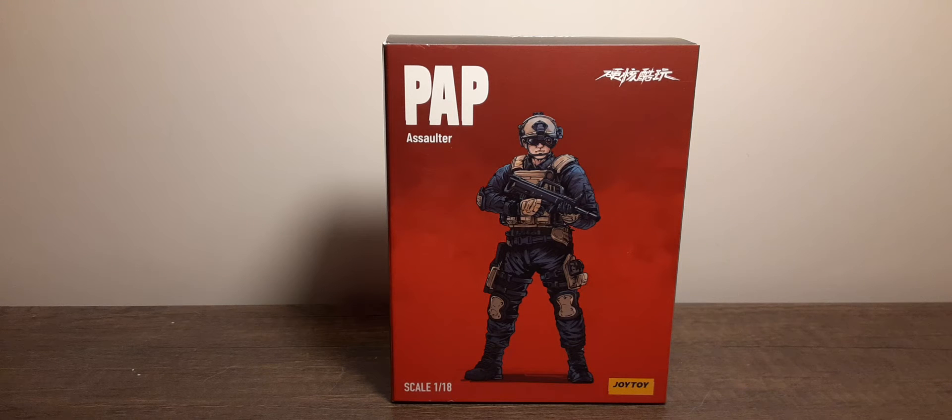Welcome back to Black Skies Reviews. In this review we take a look at the Joytoy PAP Assaulter 1:18 Scout action figure. PAP stands for People's Armed Police — these are police figures made for the Chinese police department.